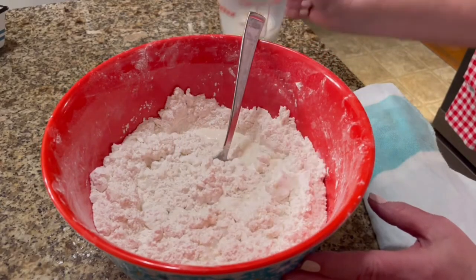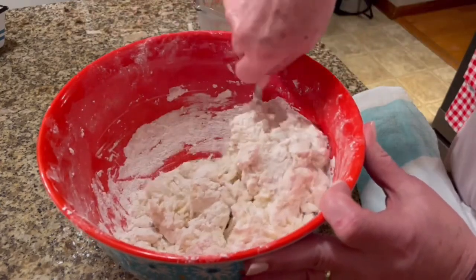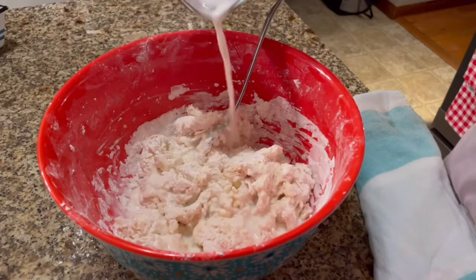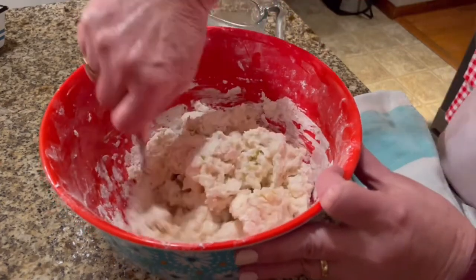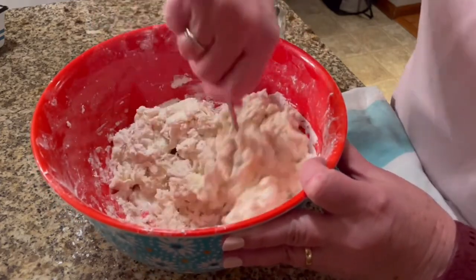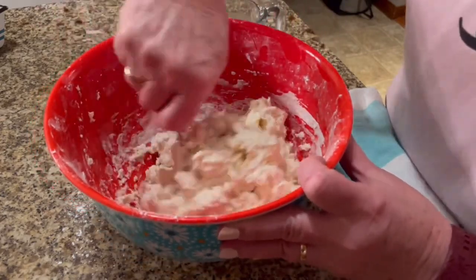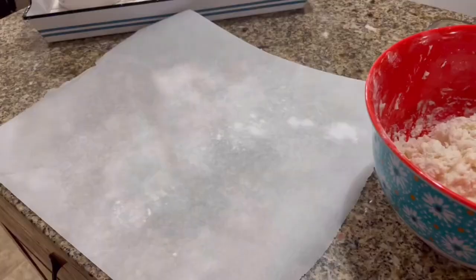Then I'm going to add one cup of buttermilk, stirring that in until my dough forms a ball and starts to release from the side of the bowl. Add just a little bit more buttermilk to get it all mixed in. I'm using a fork — you could use a bigger spoon or spatula, it's just out of habit.